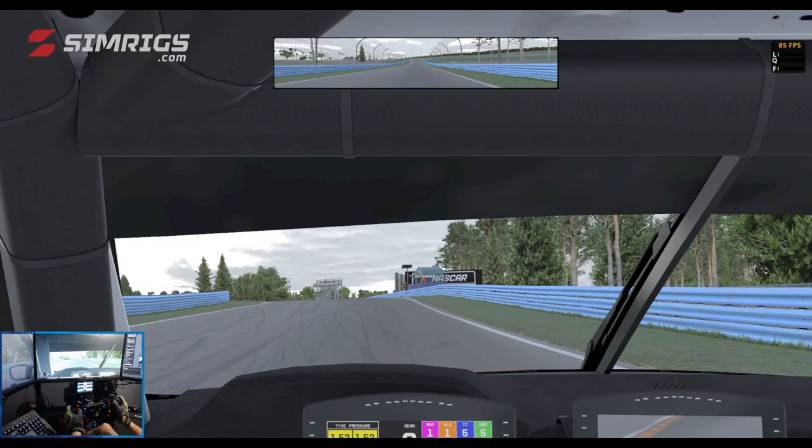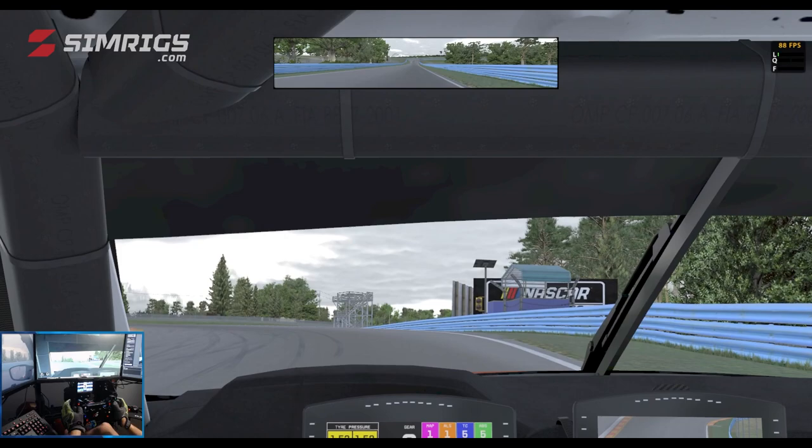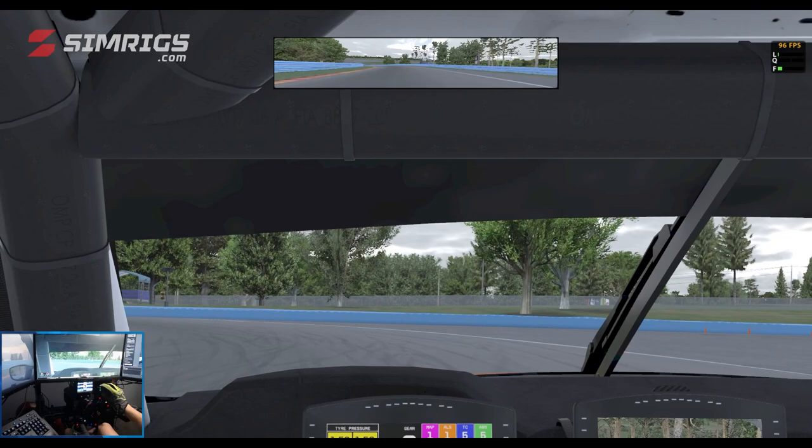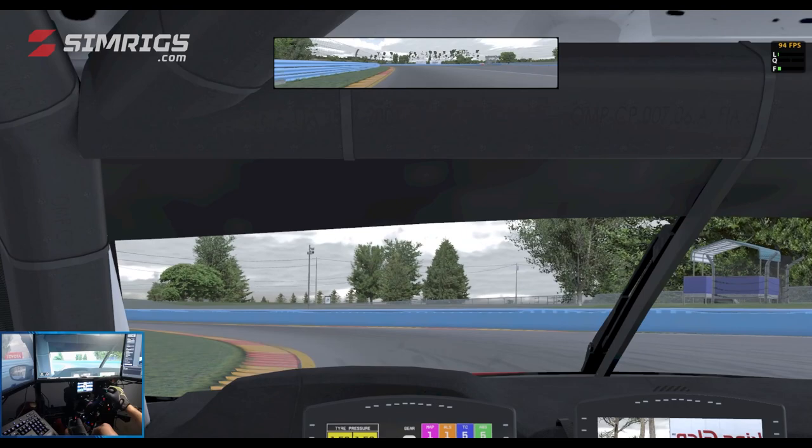There's no real braking marker for Turn 9. I use the rev limiter in third gear — once I've hit the rev limiter for about a second or two, I'm off the throttle with a little bit of brake, trail braking to a late apex at Turn 9 in second gear. By using that late apex you're able to straighten the car up and be hard on the throttle for the exit of Turn 9.